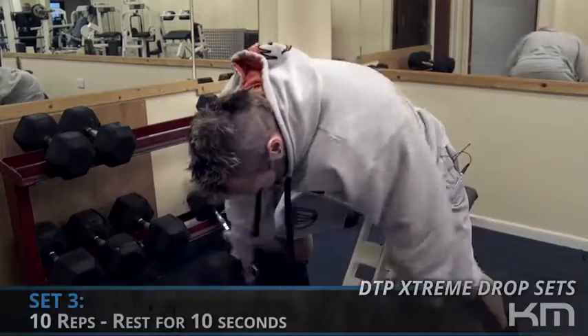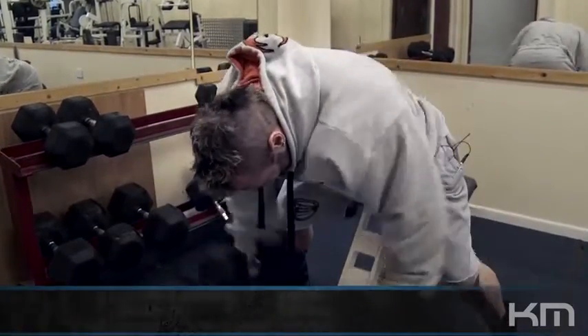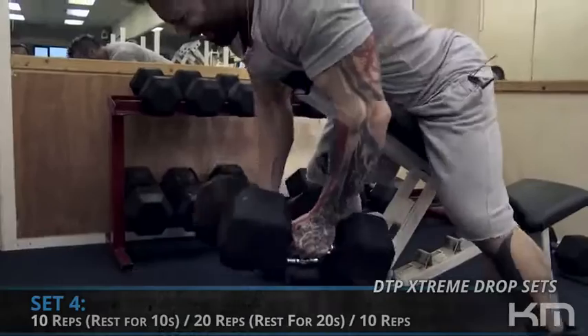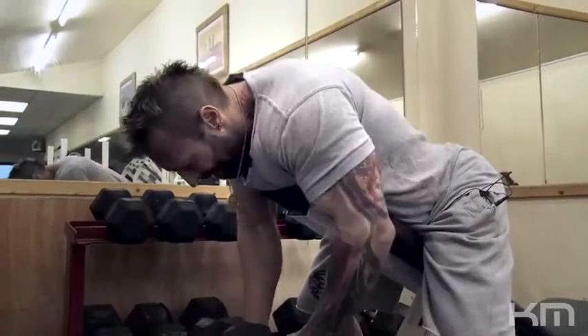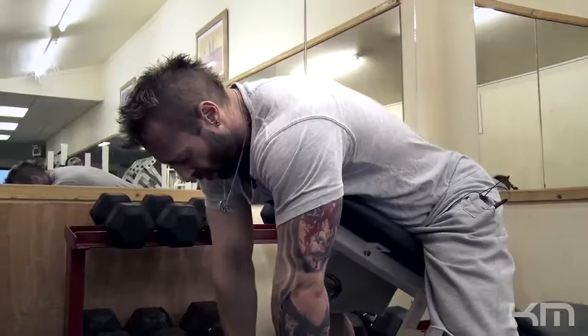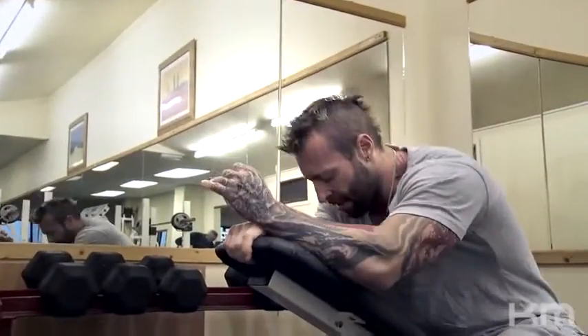Third set we did ten repetitions to absolute failure, rested ten seconds, did another twenty, and now I'll rest for about a minute, maybe two minutes, and then pick up those big thirty-fives again and drop down to our twenty reps. You're flushing your type one, type two A, type two B muscle fibers — not leaving any stone unturned and getting a complete pump in the area. Now when I go through the rest of the shoulder workout you should be able to feel your rear delts.